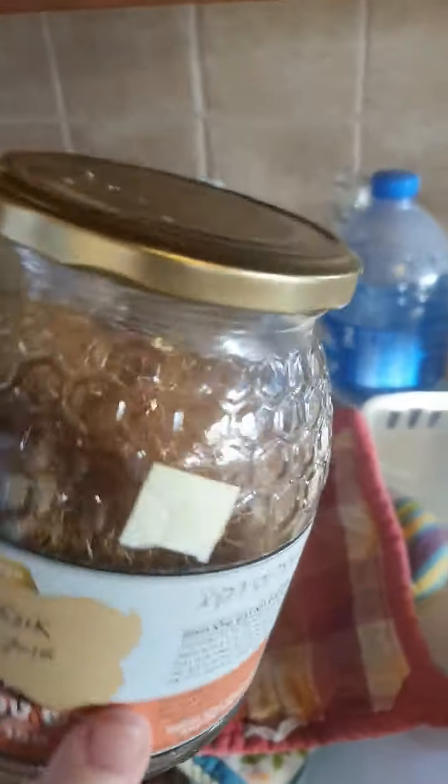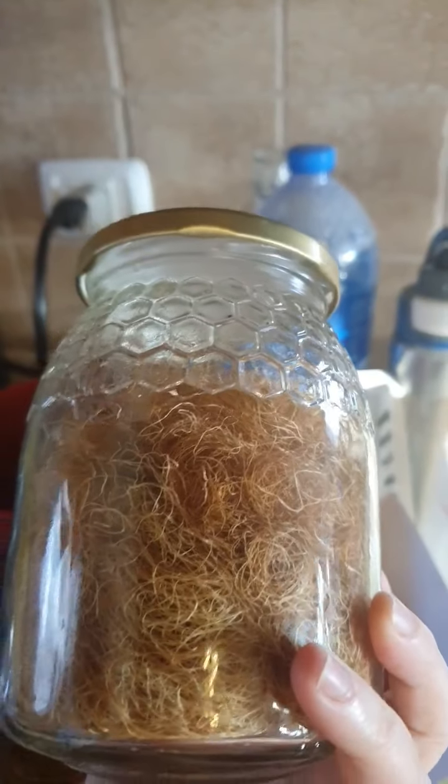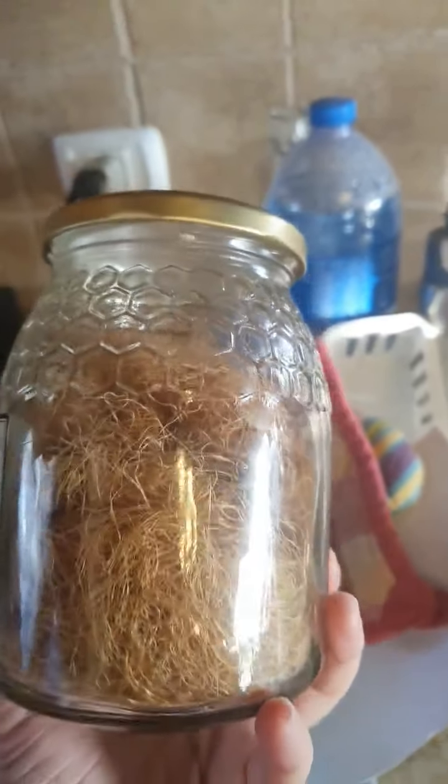Then I can go ahead and put it into a glass jar with a lid and label it. I'll add it to the other one I have, which I've shown you before. Here is the corn silk from 2018 that I have left — my most recent batch.